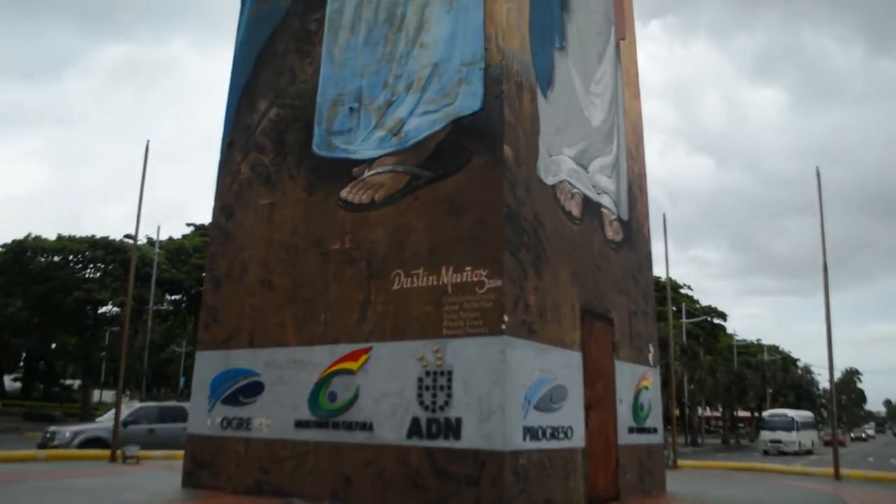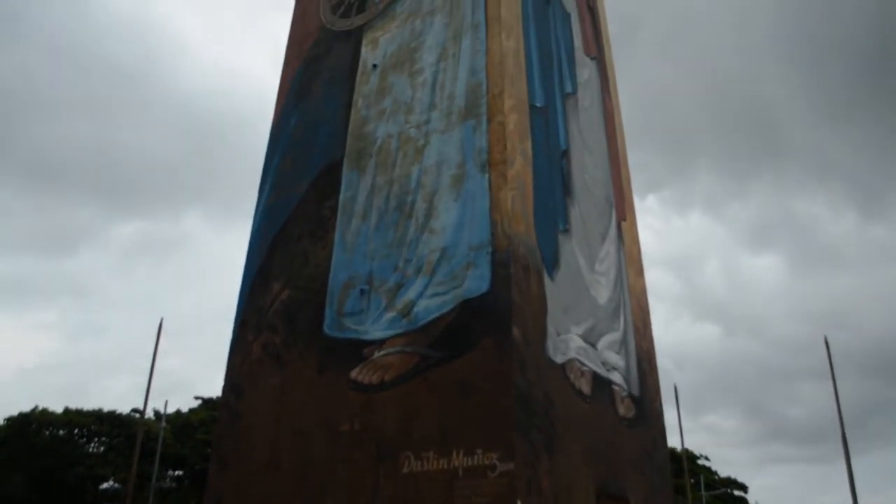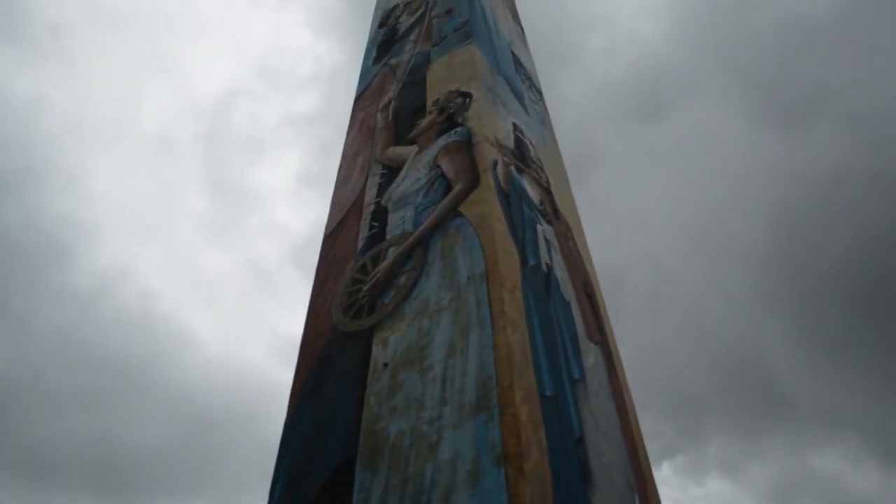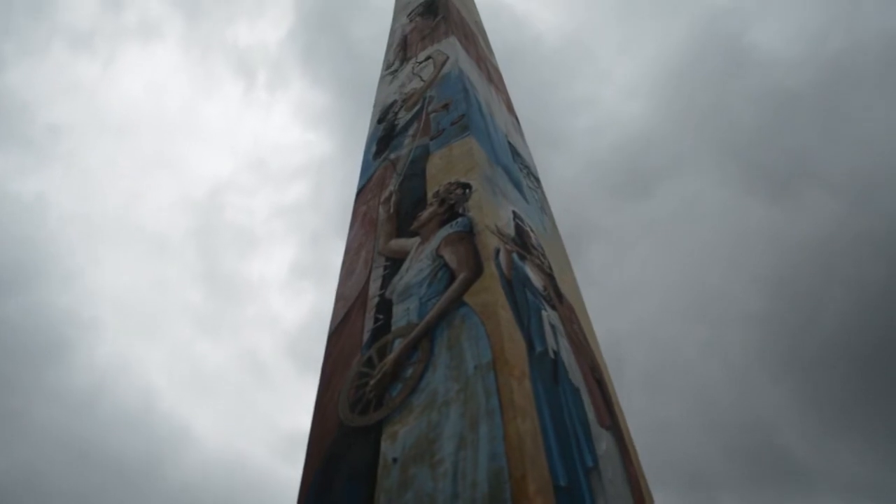Este obelisco fue construido para satisfacer la megalomanía de Rafael Leonidas Trujillo, pintado por Amaya Salazar con la imagen de la mariposa en honor a la sacrificada hermana Mirabal.